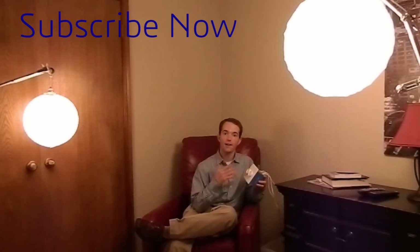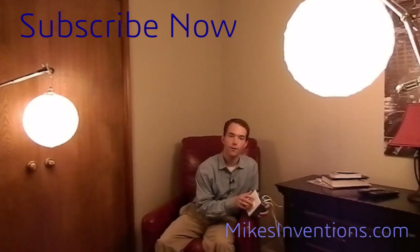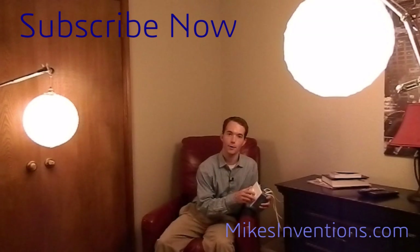Go ahead and check out the dimmer box video if you haven't already to see how it was built. Definitely subscribe so you can stay updated on all my other projects. And as always, thanks for watching — I really appreciate it.